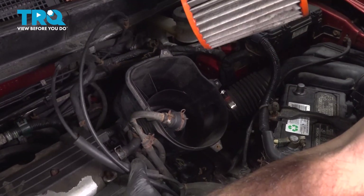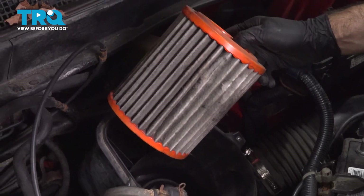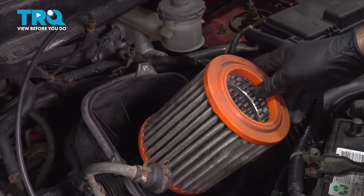Now we can put our filter back in. Just a side note — if your filter looks like this, you want to definitely go ahead and replace it.